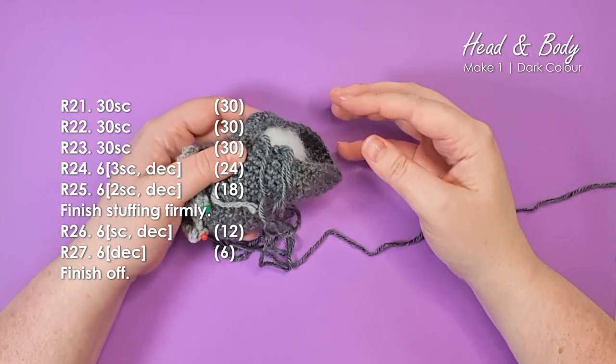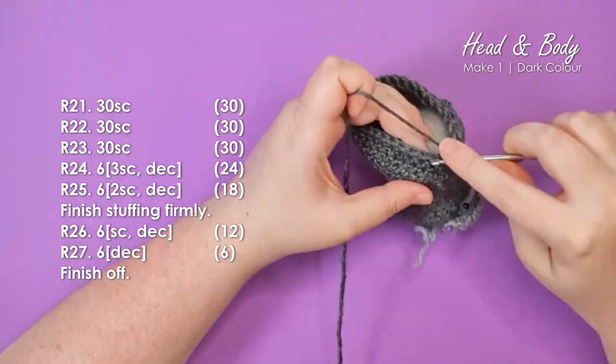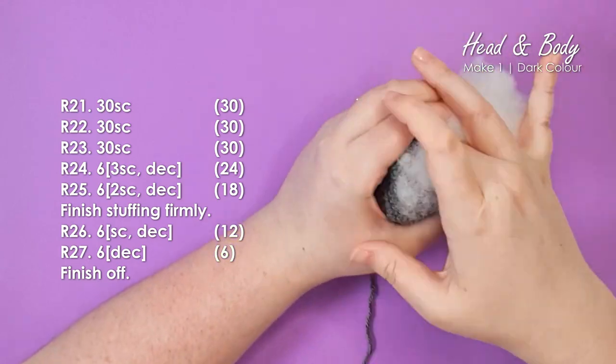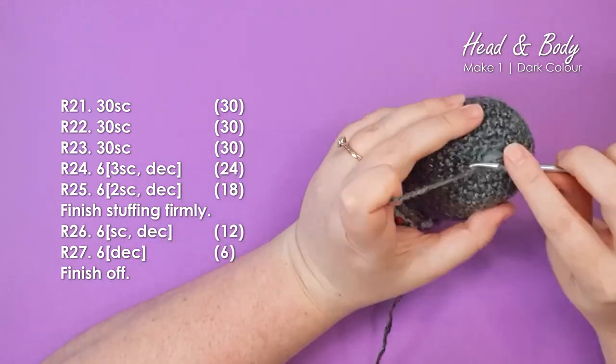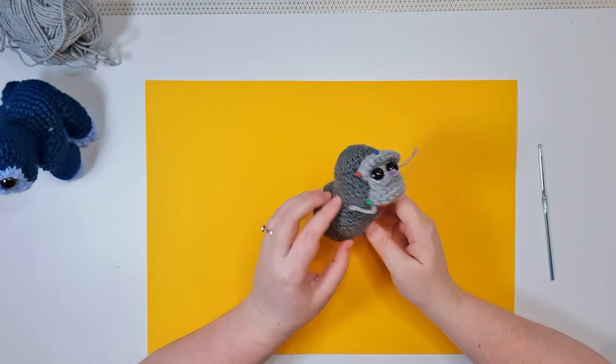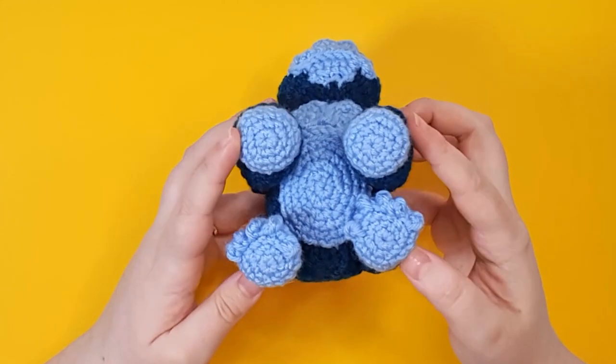We are now going to continue working up the rest of the rows of the body, stopping when we have just a small opening to stuff the rest of the body, then finishing off. With the head and body piece constructed, we're going to pop this to one side and start working on his limbs, beginning with the front legs.